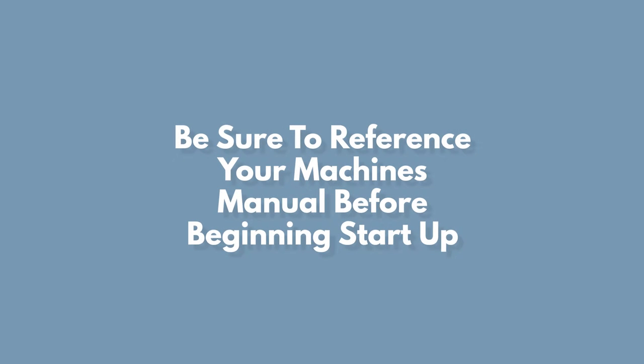Hi, this is Scott with Active Element. Now that you have your machine installed, you're ready to start running your first cycle. In this video, we're gonna take you through step-by-step on how to start up your machine. Every model is different, so before you begin, be sure to reference your machine's specific manual.